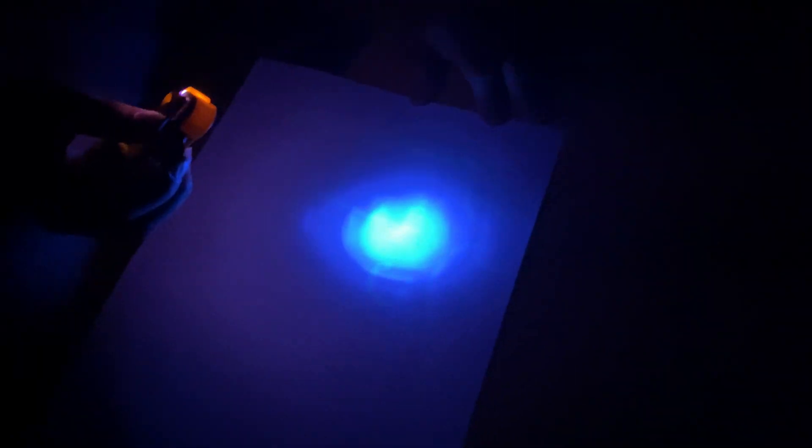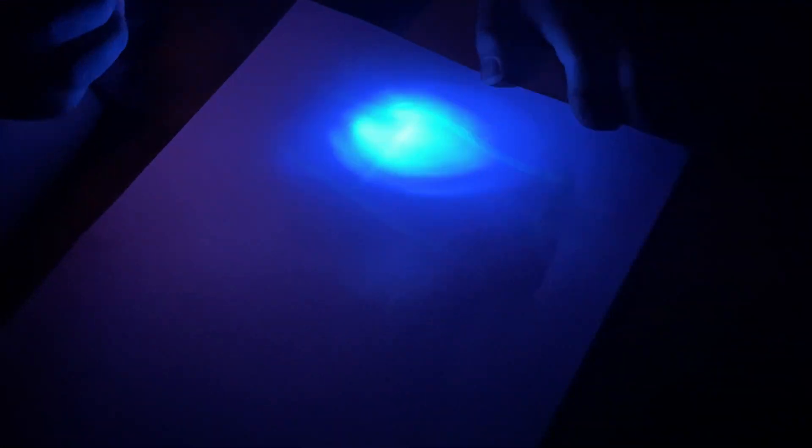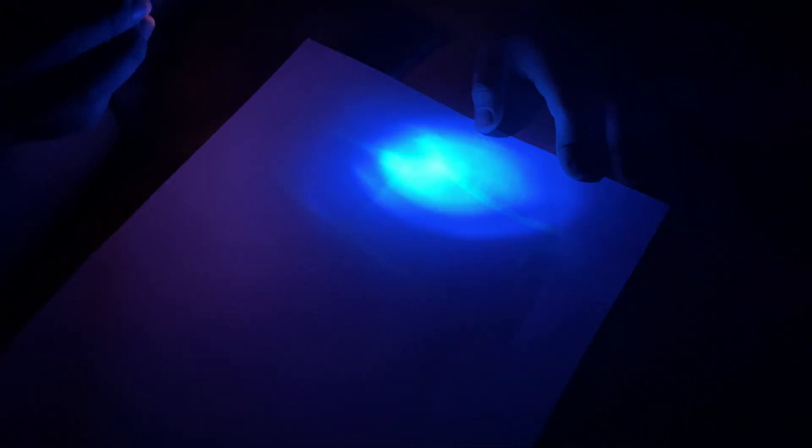Lucas is going to decode his secret message with his black light. Do you see it? I see a little bit of something. Look — the smiley faces! Do you see that secret message? There's a smiley face right there. I see a smiley face. There are smiley faces there. It's shrinking.